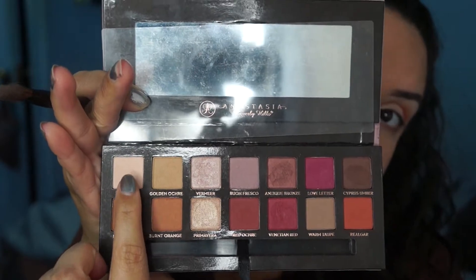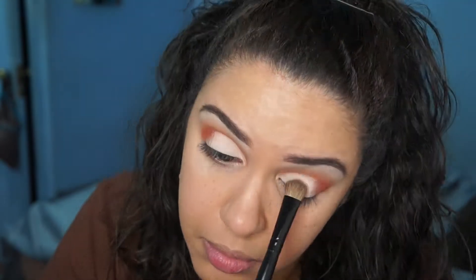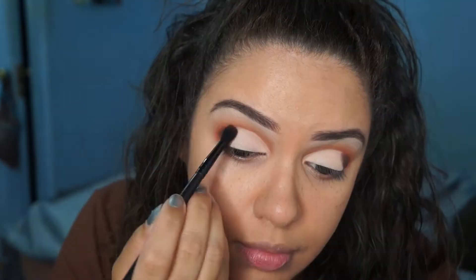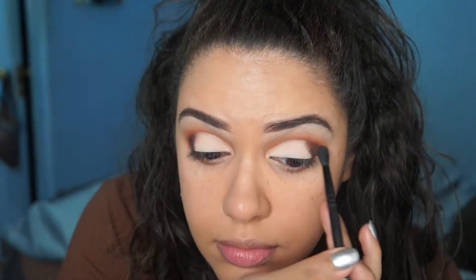But I went over that with Tampira — I just sort of patted it on, and those are your results. It looks super intense — I love it. I avoided the outer corner because I'm going to take the color Cypress Umber and apply it to the outer corner. I put the color on first and then blended it out with a crease brush.